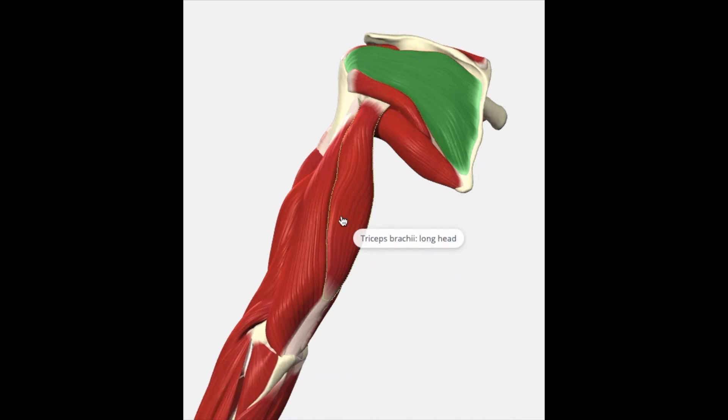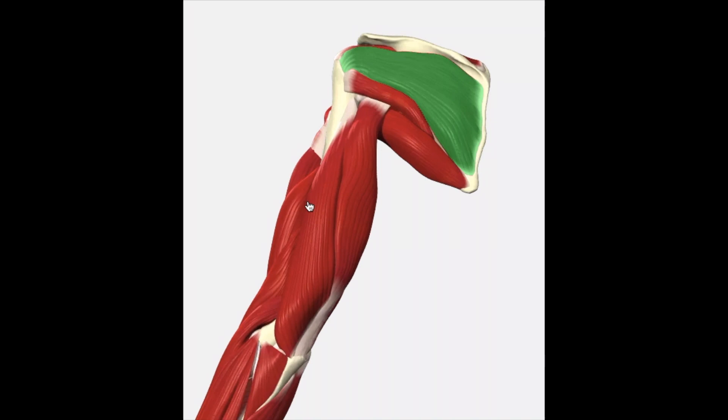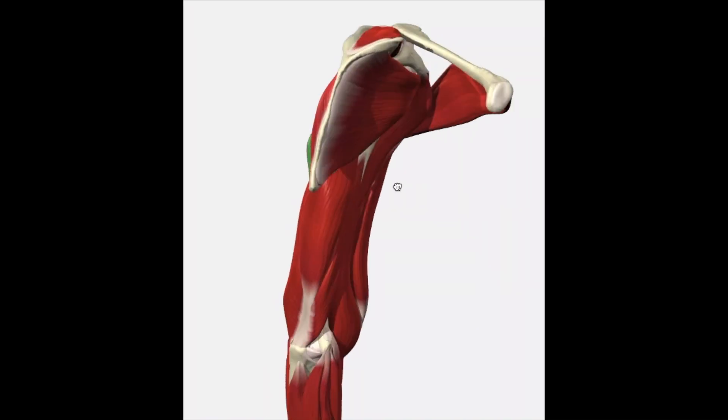For external rotation, we have the infraspinatus, the teres minor, and the teres major. On the anterior or front-facing aspect, we have the supraspinatus and subscapularis. The subscapularis is the main muscle in charge of internal rotation.